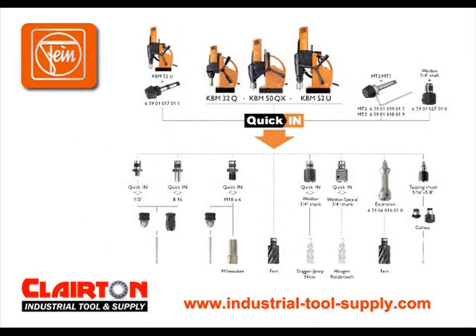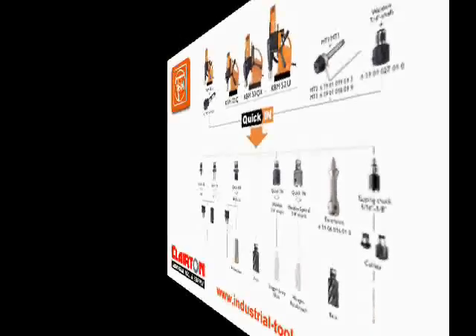For instant tool changes, the Fein Quicken system is available on all Fein magnetic drills. With the Fein Quicken system, the desired tool simply clicks into place and fits perfectly every time — no wrenches, no need to change the drilling position or re-centering. Now you can drill a hole and tap it immediately after. The Quicken system offers cost-effective and time-saving results.